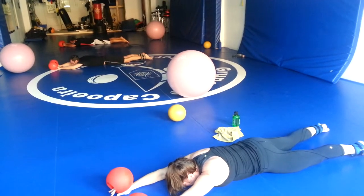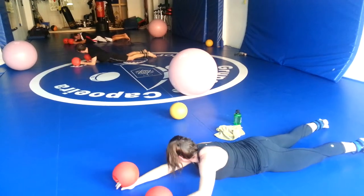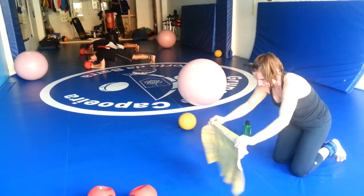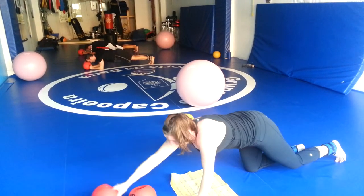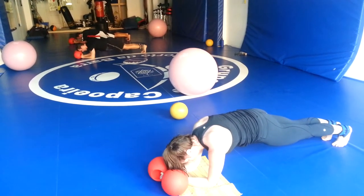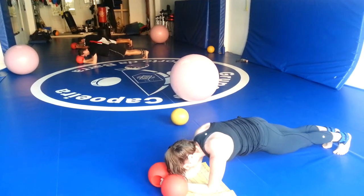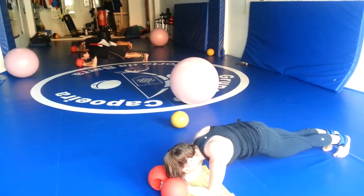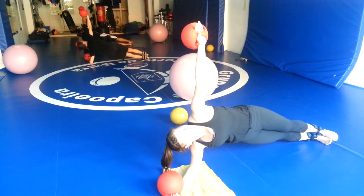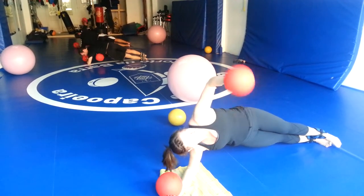One more, then plank position. You're going to keep the balls in your hands. Side plank. And we're going to twist now. Remember to exhale as you twist and contract the abs tight.